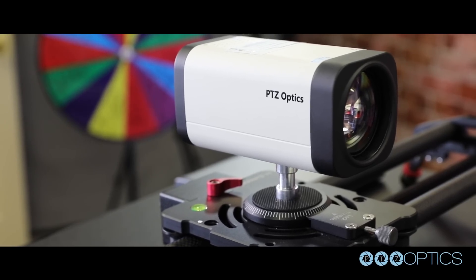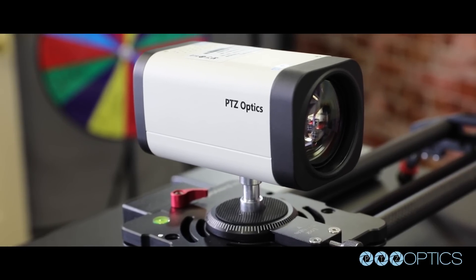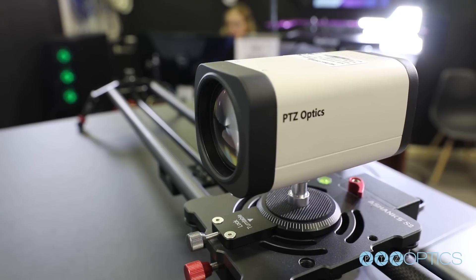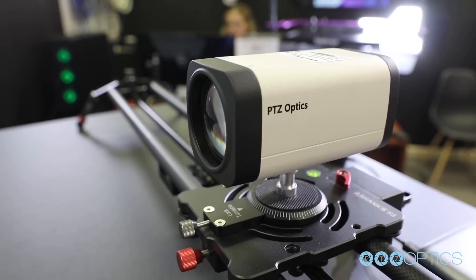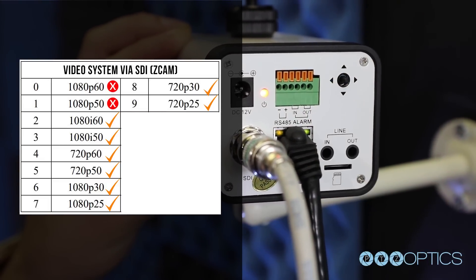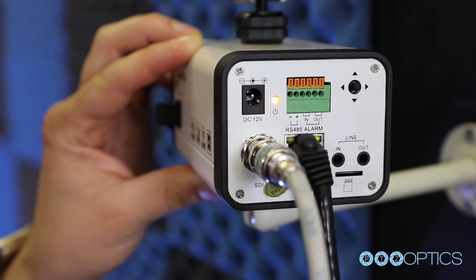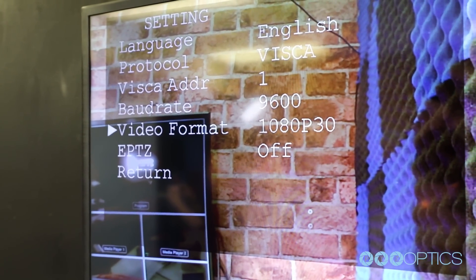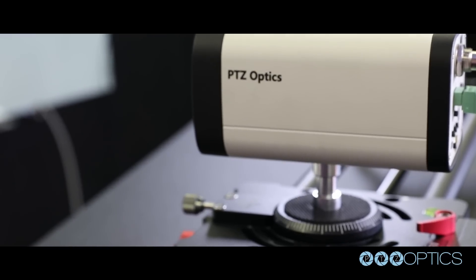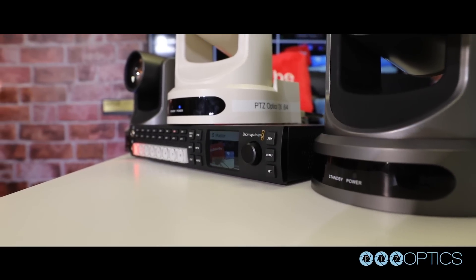So what about PTZOptics Zcams? Yes, we tested them. Check out that new 12x Zcam on a slider — it looks pretty amazing. PTZOptics Zcams support the same resolutions and frame rates as our SDI camera models, except they do not yet support broadcast frame rates. Note: in order to change the resolution of your Zcam camera, you must use an on-screen display menu. You can click the button on the back of your Zcam to open up the OSD menu. Navigate to the settings menu and select the video format you would like to use. Once you have done this, you still need to reboot your camera for the resolution change to take effect. You should also double check to make sure that your ATEM unit is set up to use the corresponding resolution and frame rate.